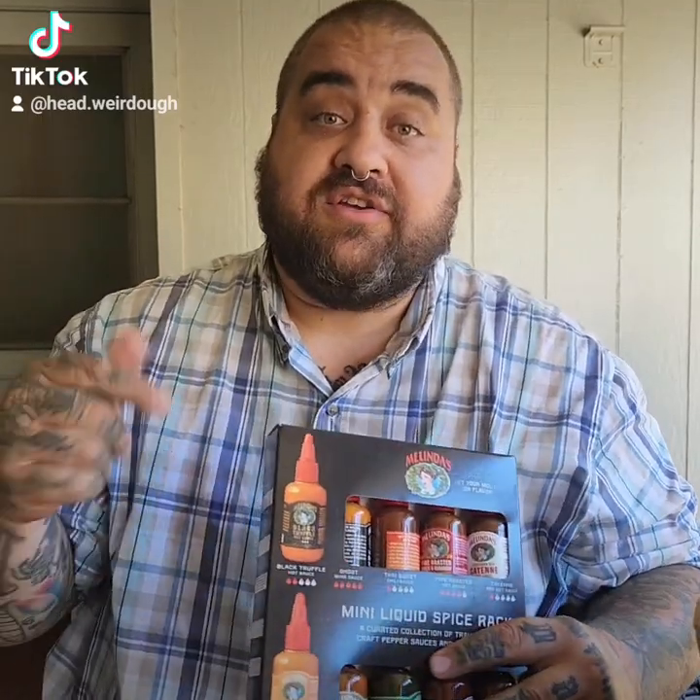I'm going to put them in, and I also have these beauties — Melinda's Hot Sauce Spice Rack. All different kinds of things to see what pairs with different fish. And part of this would be tasting all these fish, reviewing them, and then creating dishes from them.